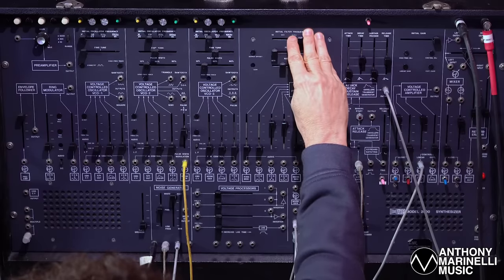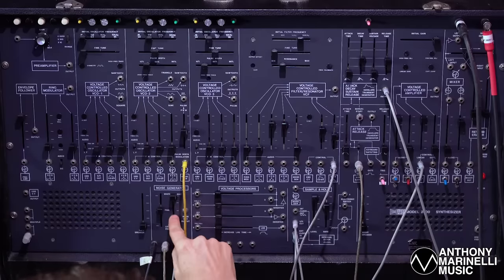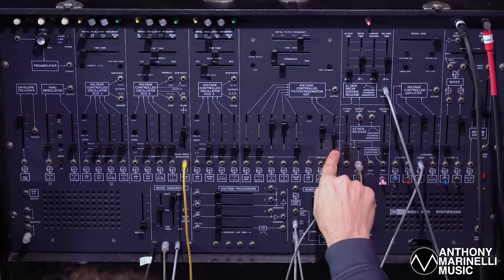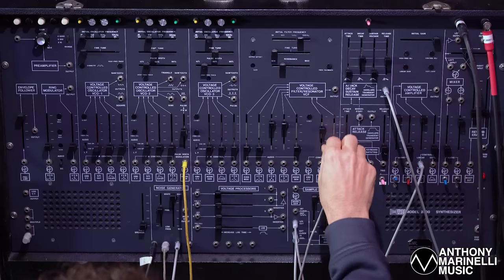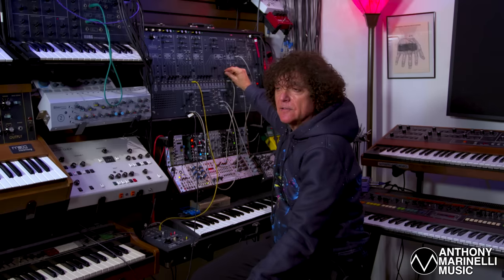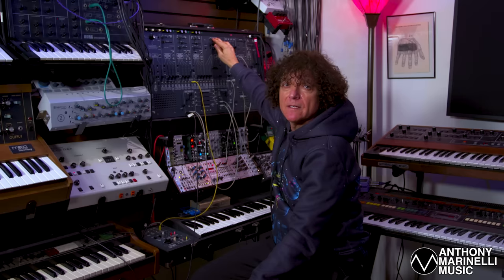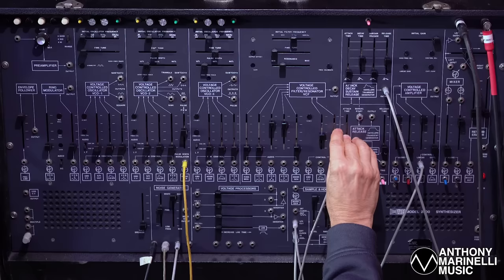Now you can hear the sample and hold generator is in time. I'm sampling pink noise, not white noise — by sampling pink noise it's not going to be as crazy random; there's less range of frequencies for the voltages. Then I'm modulating the filter, and also modulating the filter with the ADSR envelope generator. This slider controls the brightness of the ADSR envelope generator, this slider controls the initial filter frequency, and this slider controls the amount of sample and hold random voltage to the filter.